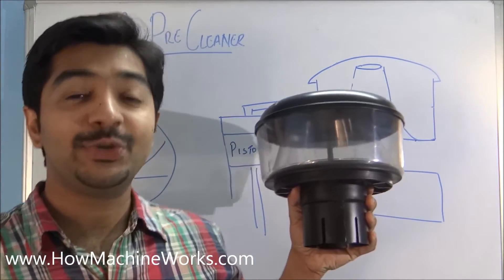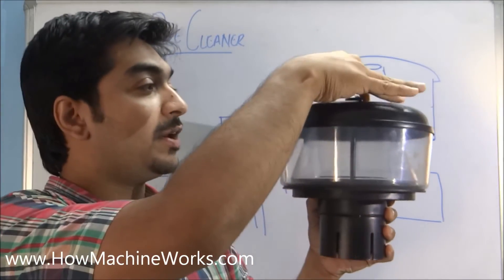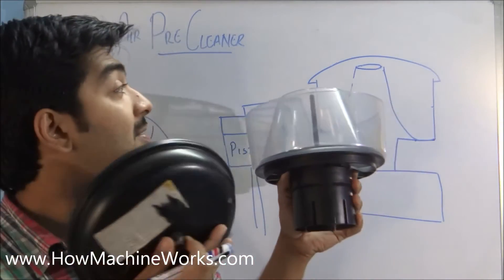Hi guys, good morning and welcome back. Today let's learn how an air pre-cleaner actually works. We'll open up the air pre-cleaner and explain exactly how it works, and also cover some of the theory.